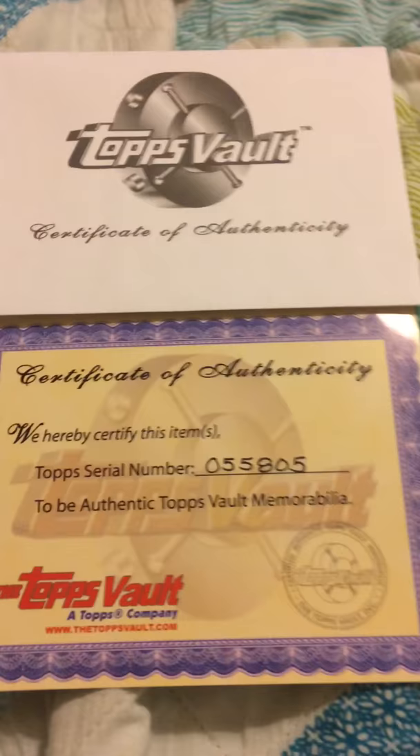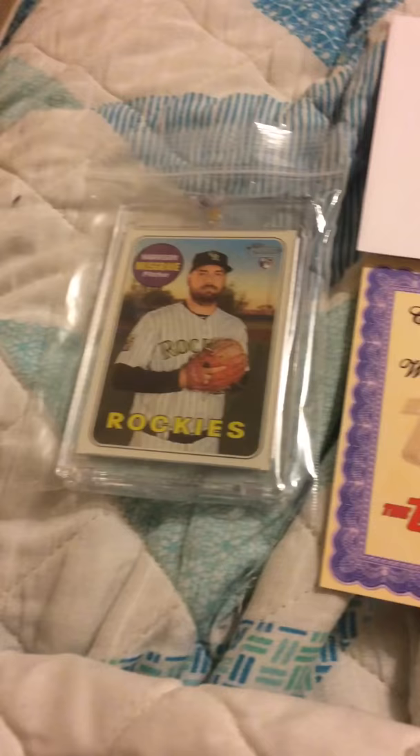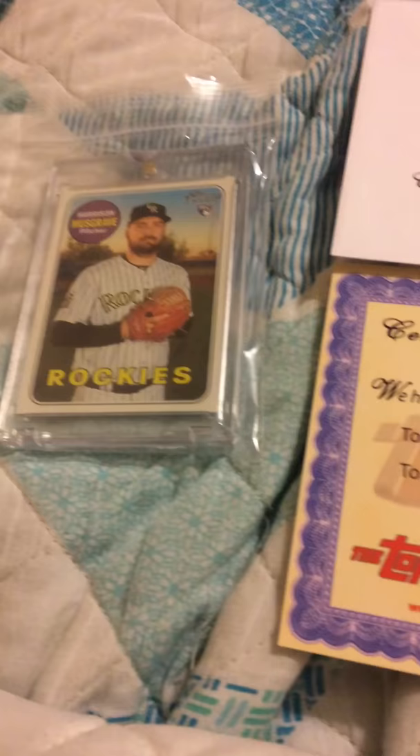So it's a blank back and it seems to be on the normal card stock, as you can see. It comes with a certificate of authenticity — for what it's worth, anybody can print those on a printer. I plan on putting all my Musgraves into a binder, but this thing is sealed, so I'm not sure what to do with it.